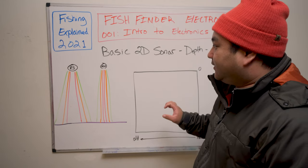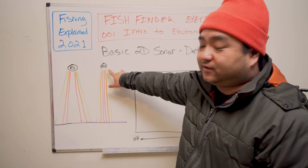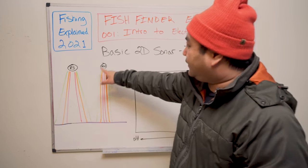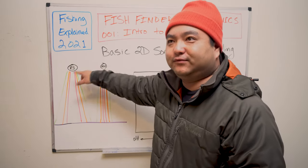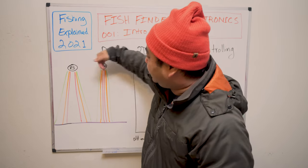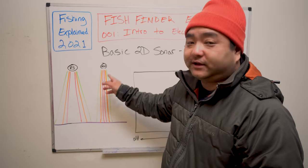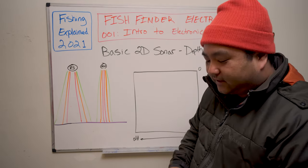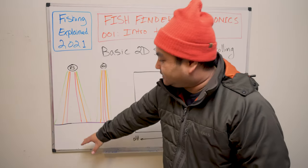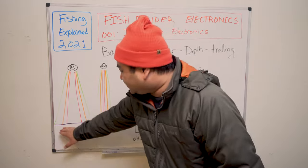2D sonar is a cone that goes down. You have a lower frequency — around 83 kHz — and a higher frequency — around 200 kHz. The specs vary by unit, but as a rule: the higher the frequency, the tighter the beam. That's all it is. You might get one frequency or both at the same time. There's a color palette: the ultrasonic hits the ground or anything in between and draws it on screen.